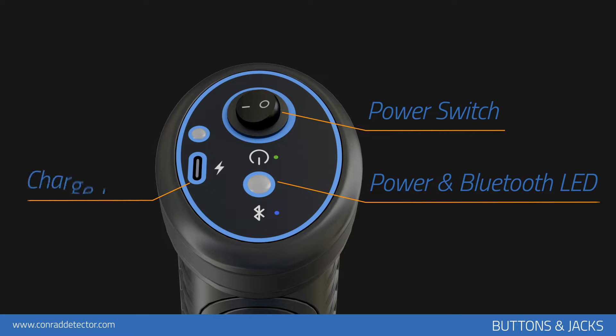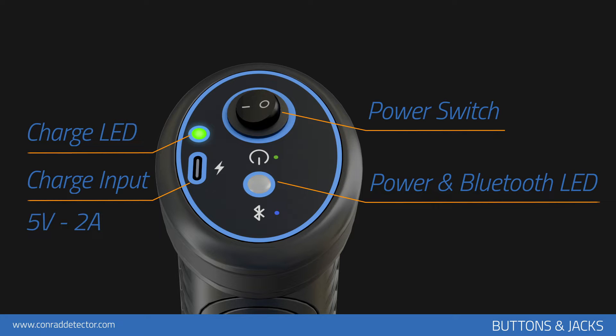The main unit of the device is powered by a lithium-ion battery and charged with a 5-volt, 2-amp charging adapter. You can charge the device's battery using the micro-USB input on the top panel. Only charge the device with the original charging adapter. If the charging adapter is lost or broken, please contact the technical service of Conrad.